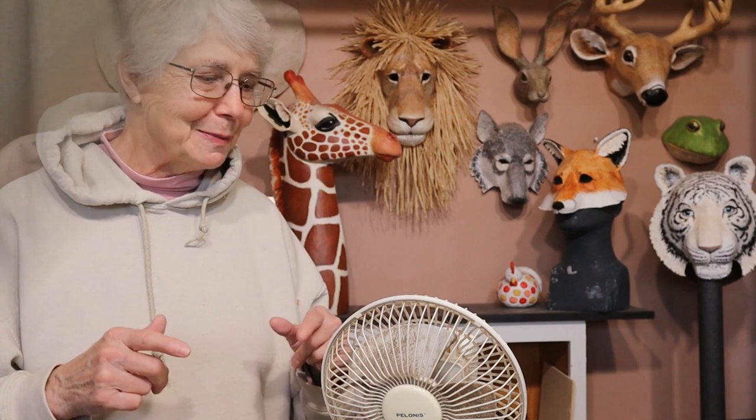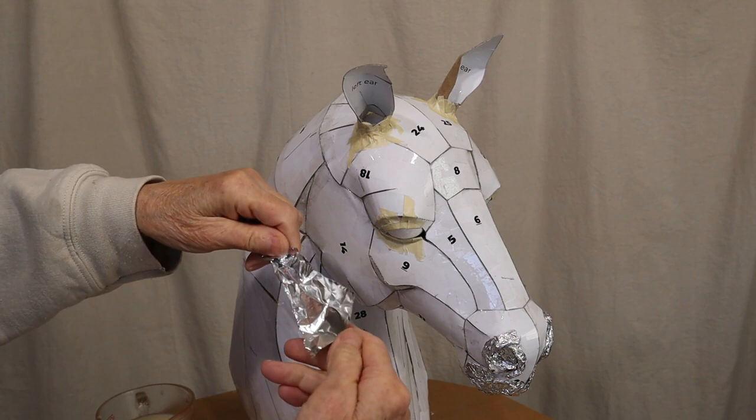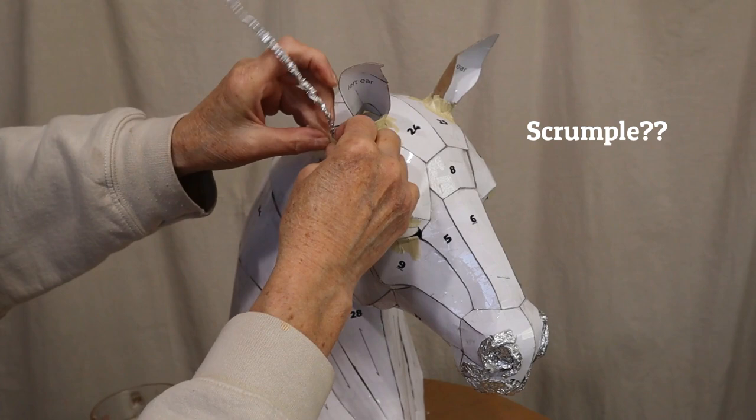Now let's go ahead and get started on this paper mache. I want to put a rim of aluminum foil right around the edge of the ear just so it looks a little bit more like horse hide. Turn this very thin piece — it's only about two inches wide. I'm going to scrumple it up really good and put it on the inside.